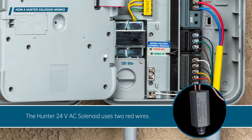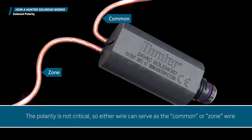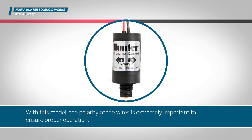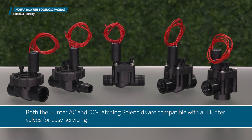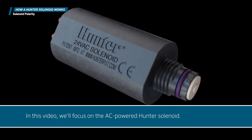The Hunter 24-volt AC solenoid uses two red wires. The polarity is not critical, so either wire can serve as the common or zone wire. The Hunter 9-volt DC latching solenoid uses one red and one black wire. With this model, the polarity of the wires is extremely important to ensure proper operation. Both the Hunter AC and DC latching solenoids are compatible with all Hunter valves for easy servicing. In this video, we'll focus on the AC-powered Hunter solenoid.